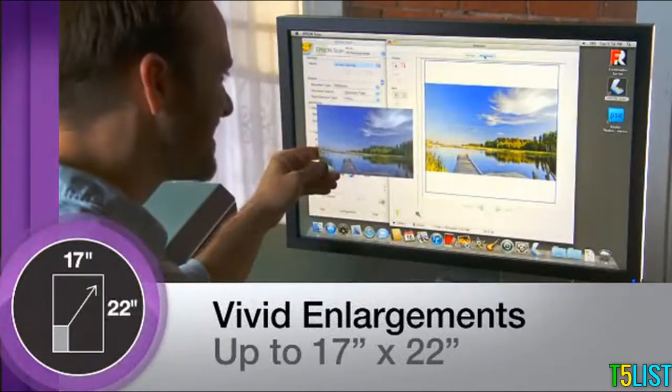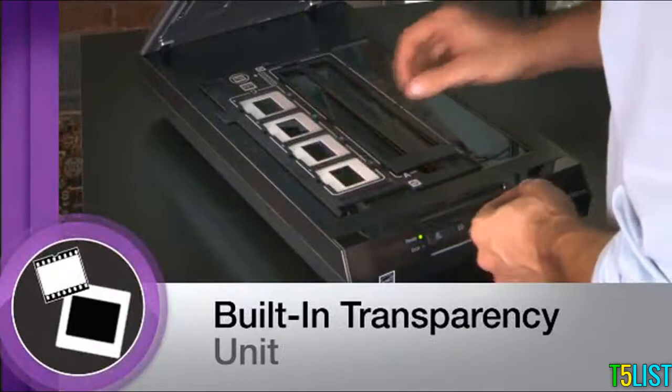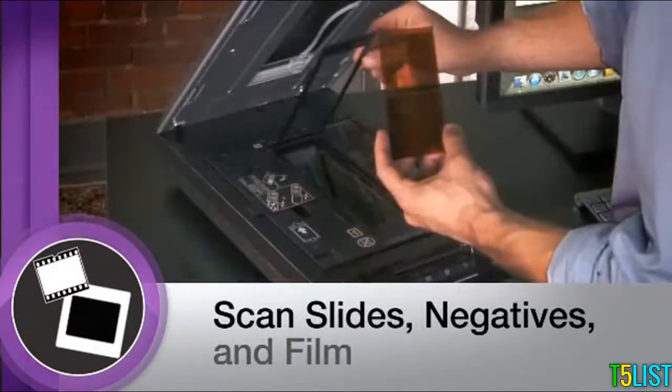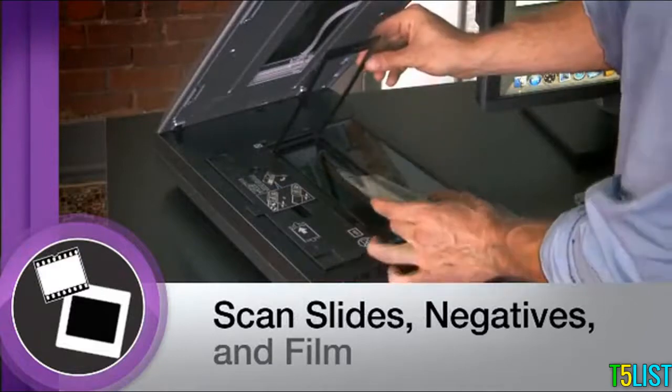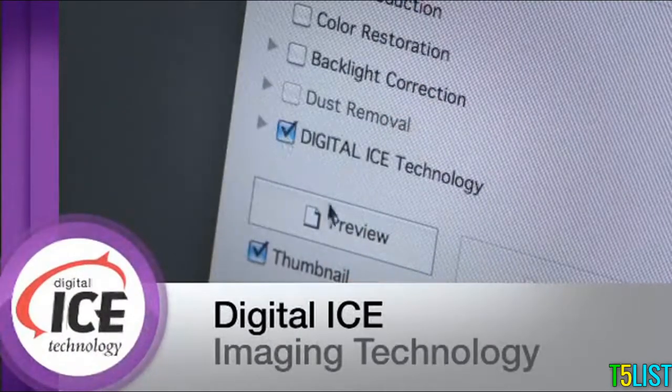The V600 features a built-in transparency unit that accommodates slides, negatives, and medium format film, so you can scan and preserve practically any image from your photo archives. Remarkable Digital ICE technology for both film and prints automatically removes defects.